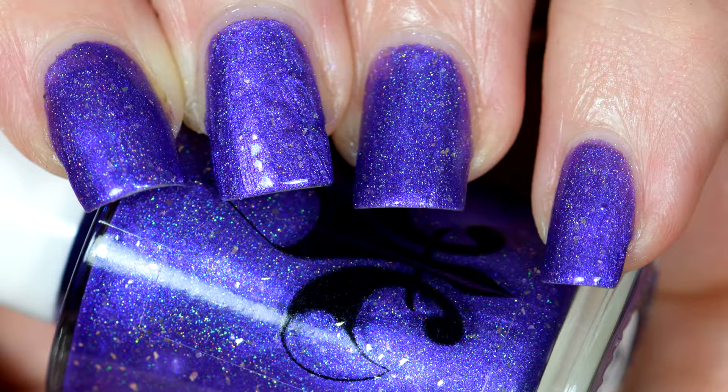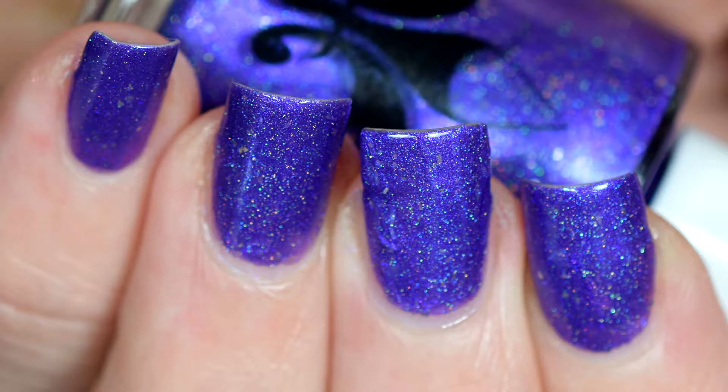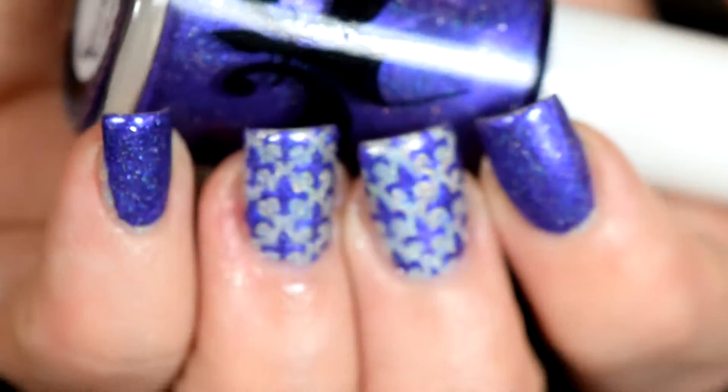Hey everyone, it's Krystal and today we are going to use my special polish from Floridely polish to do a beautiful Floridely nail art tutorial.